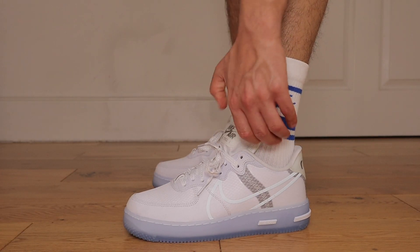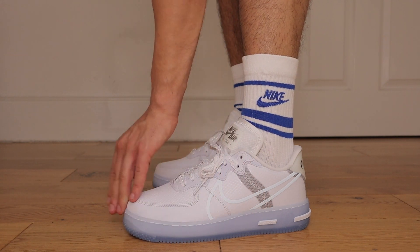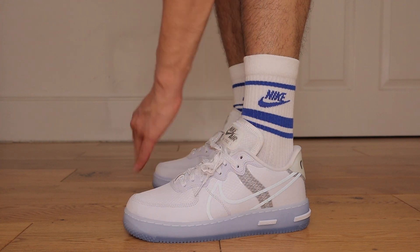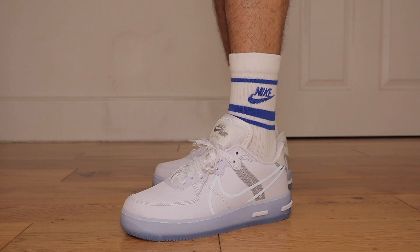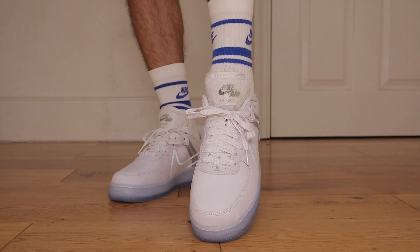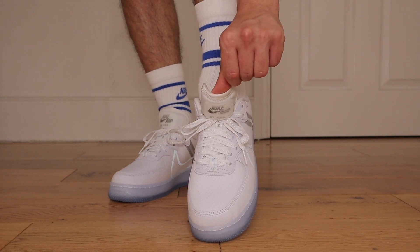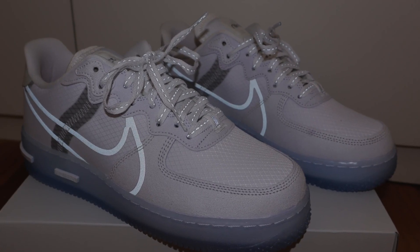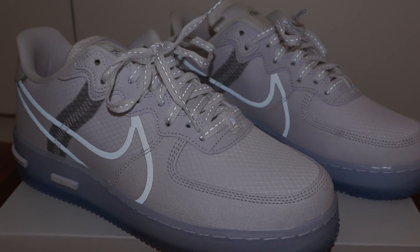When it comes to sizing, I got half a size down and they fit perfectly. Even with that enlarged insole, I still say go half a size down — it fits just like your normal Air Force One. Now if you've been watching this channel long enough, you know how much I love 3M reflective accents. Taking pictures of these bad boys at night with a flash, I can't believe how good it looks, especially on that swoosh. That reflective outline to the swooshes is the icing on the cake.